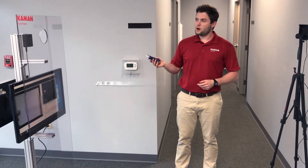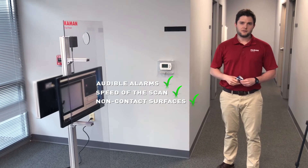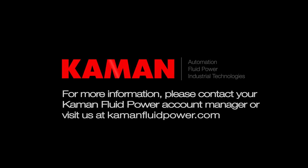The audible alarms, the speed of the scan, and the non-contact surfaces make this the best solution as you start up your manufacturing processes and get back to work. Please call your local Command Fluid Power location for quotes or our FAQ, which will help answer any question that you didn't even know you had. Thank you for your time.